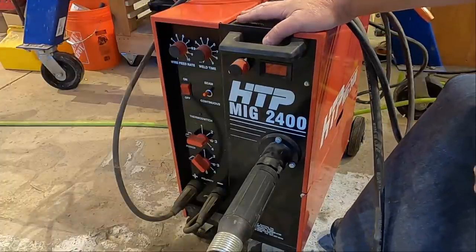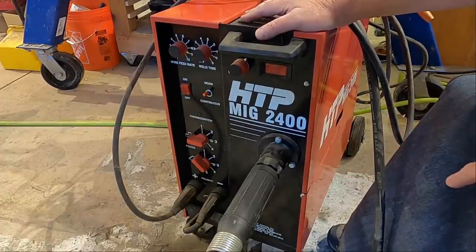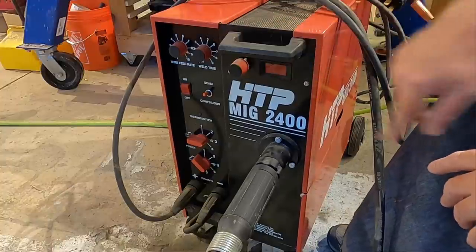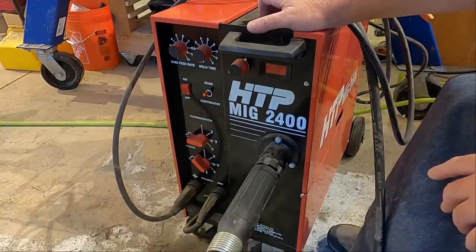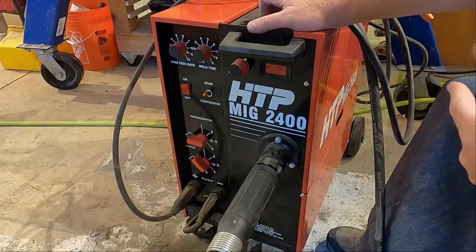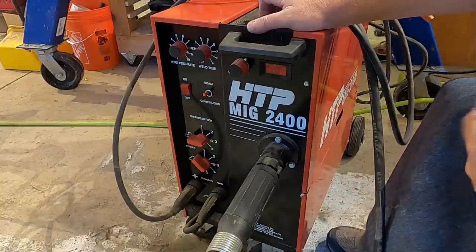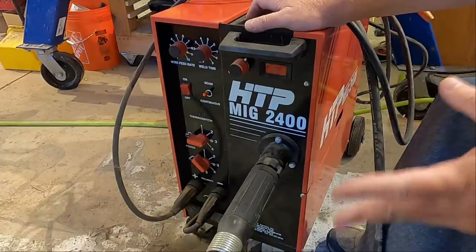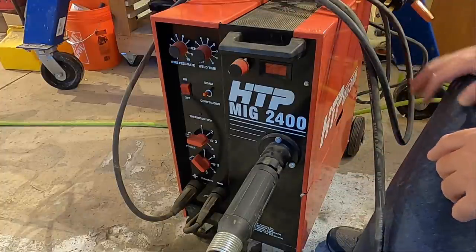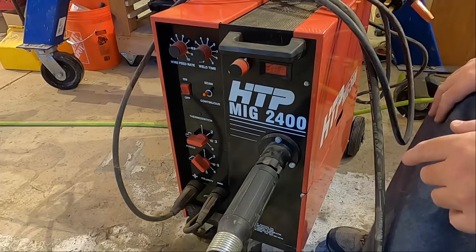This is my welder — it's an HTP MIG 2400, available from USAWeld.com. I'm not affiliated; I paid full retail for this many years ago. Surprisingly, this welder is still available and actually for less money than I paid for it ten or twelve years ago. It's a transformer-style machine, so it doesn't have a lot of the bells and whistles that a lot of people look for now in the IGBT-style machines — no pulse, stuff like that. But it works great; it punches well above its weight. It's supposed to be a 240-amp machine, and it's not really all that hard to get well past 240 amps with this machine. I've cleaned it up a little bit — knocked the dust off — to make it look presentable.